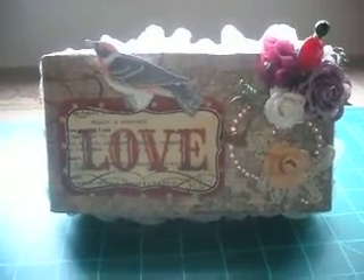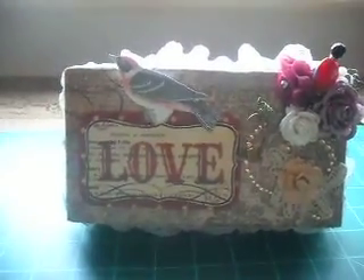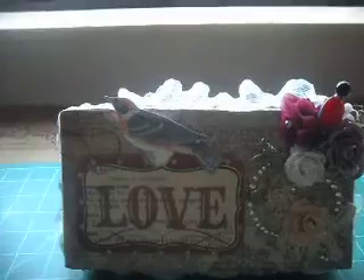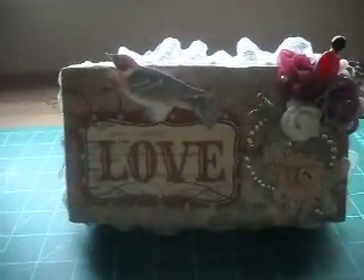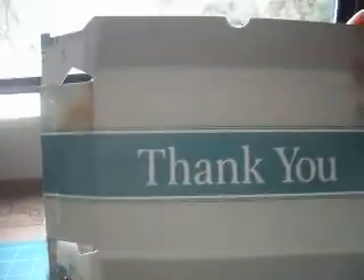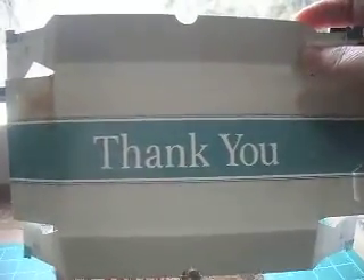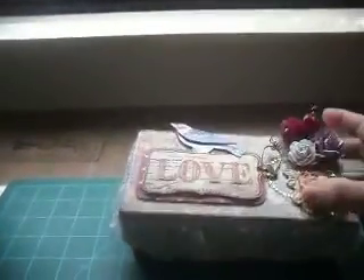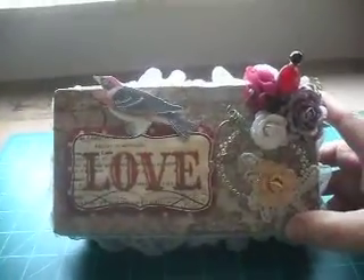And this is the box that I made. I'll be sending it to her. I made this box out of mat board, and I actually used this box that my checks came in. I just used it as a template and made my own box out of the mat board.